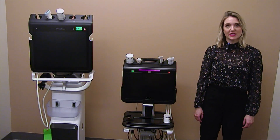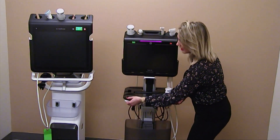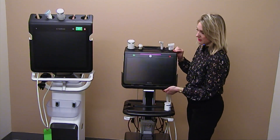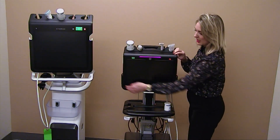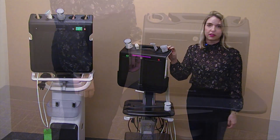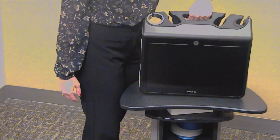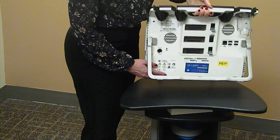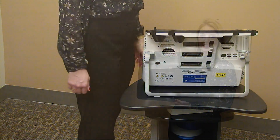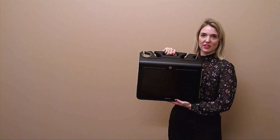For portability and easy use, the VenueGo can be moved up and down. The monitor can be tilted and swiveled side to side. The VenueGo can also be removed from the cart and placed on a flat surface using the kickstand in the back of the system, or placed in a cradle on a boom.